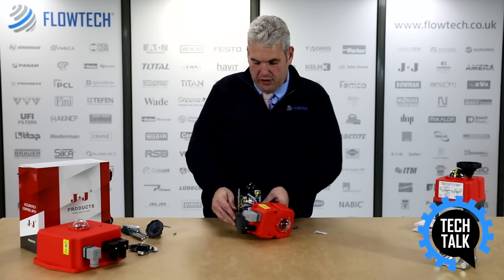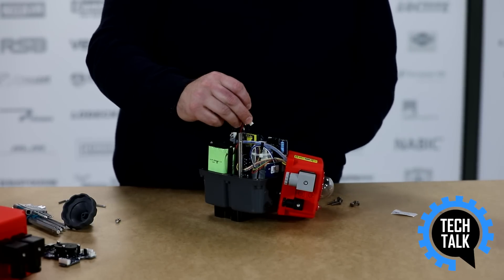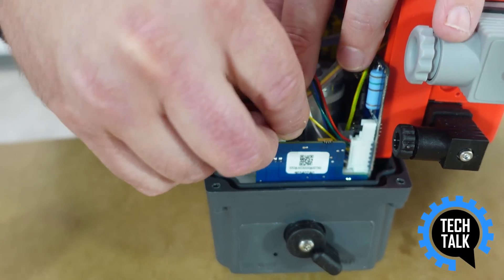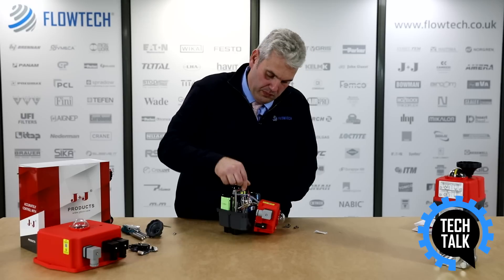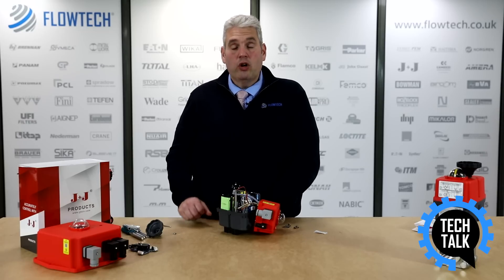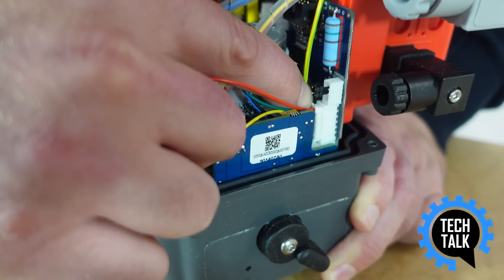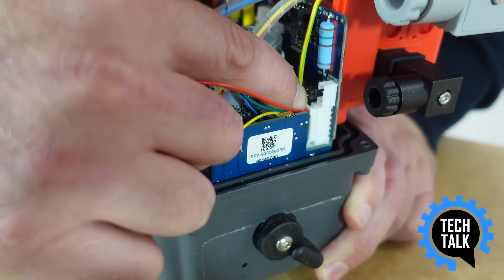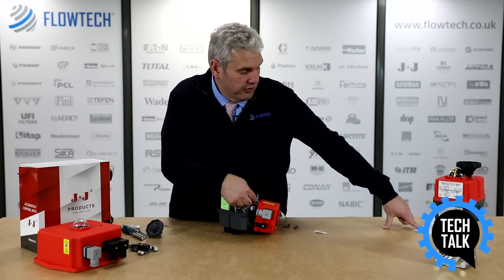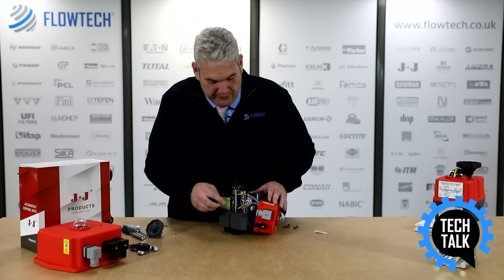With the battery pack firmly in place, the next step is to install the cable into the PCB we've just installed. Once this is done we configure the actuator to fail open or fail closed. The actuator will come to you in the fail closed configuration. If you require fail open, there is a jumper located behind the motor which needs to be removed. The instructions are located inside the box which will show you exactly where this is located. In this instance we're going to leave this as fail closed.